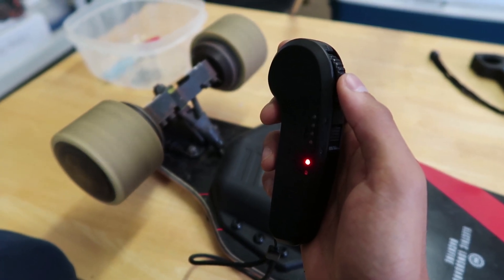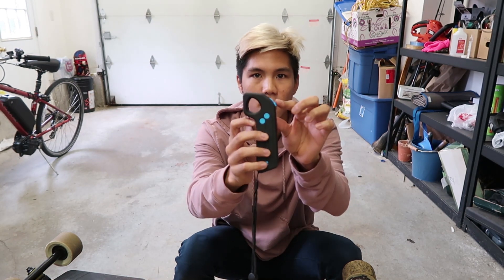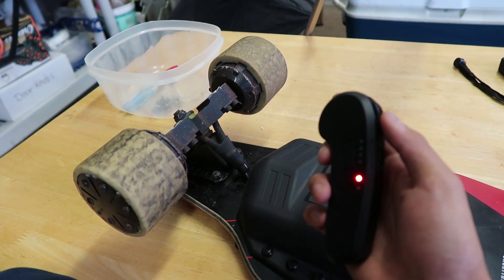Now, this new remote — I'm gonna say real quick what I like about it over the old remote and what I don't like. Overall, this is definitely the superior remote for a bunch of different reasons. It gives you a wider range of control because this wheel rotates a lot more, while the tiny little lever on the old remote only has half a centimeter to go on each side. Another thing I really love about this new remote is that it vibrates when you turn it on and vibrates when it disconnects, which is really useful especially when you're riding.